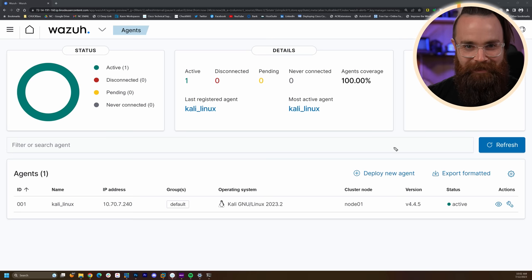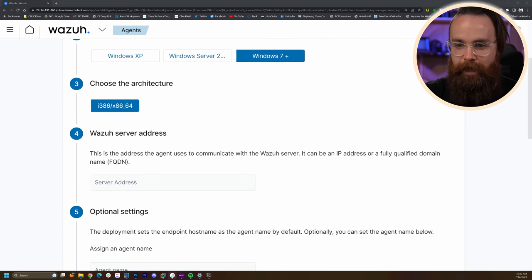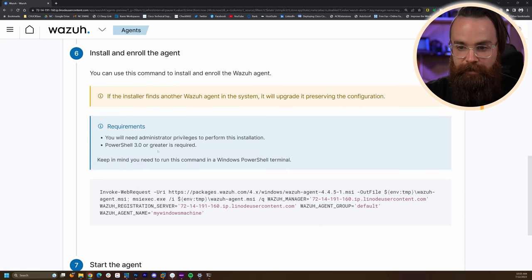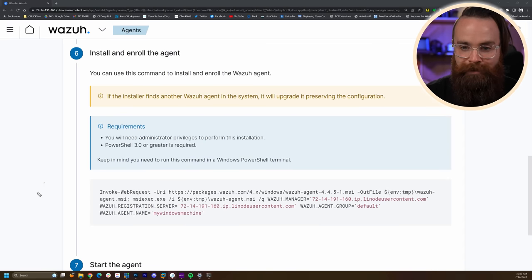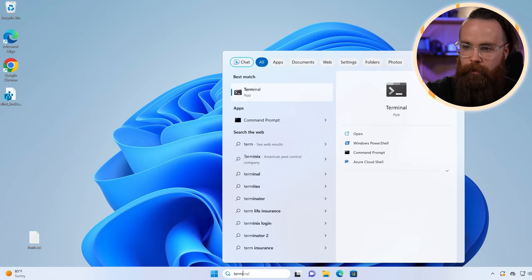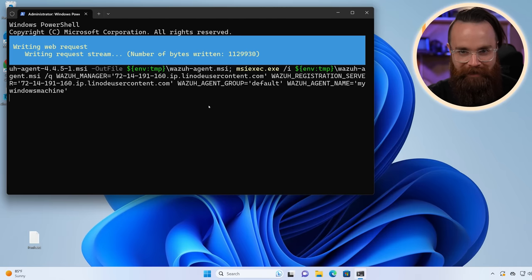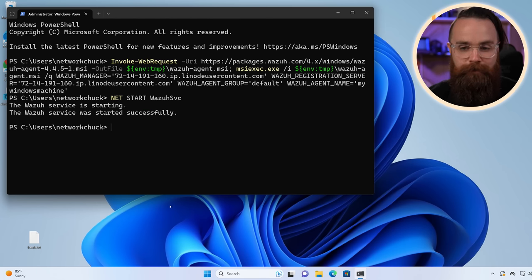Let's add Windows real quick. Click Deploy New Agent once more, this time click on Windows. They still have Windows XP in here — I guess you need a SIEM for that. I'm on Windows 7 or greater. The fully qualified domain name is the same domain name or IP address — just something your agent can have access to. Name it, set default group, and on step six just like Linux, you get a one-liner command using PowerShell. You will need to run this as administrator. Copy that command, jump into your Windows computer, launch Windows Terminal as admin, right-click and run as administrator, paste the command, hit enter. Then one more command to start the service: 'Start-Service -Name wazuh'.